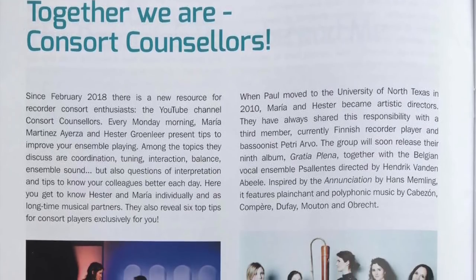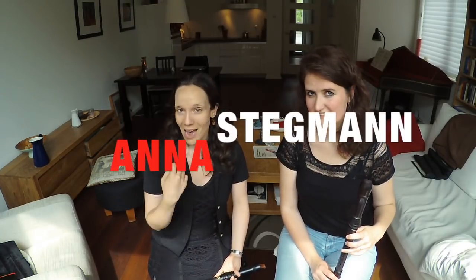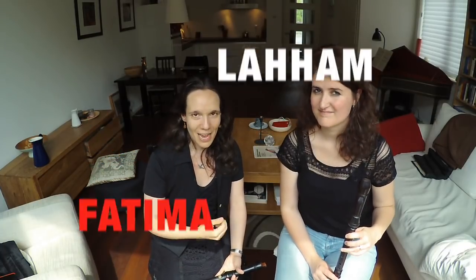We are very proud to announce that the Concert Counsellors feature in the summer issue of the Recorder magazine, which is just out. We would like to thank editor-in-chief Barbara Law for offering us space to share our story, including a few special tips for ensemble players exclusive for you. Other great recorder players also provided content — including Anna Steckman, Sarah Jeffrey, Fatima Laham, and Robert Debray. We leave a link in the video description so you can check out the magazine's website and perhaps take an online or paper subscription. Happy reading!